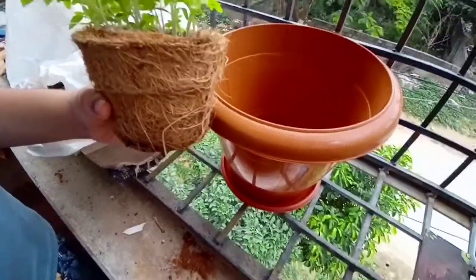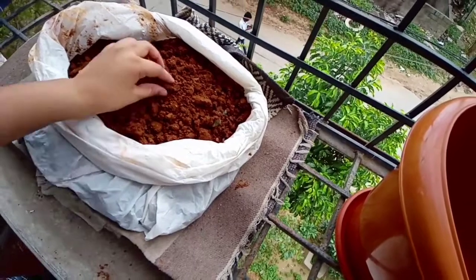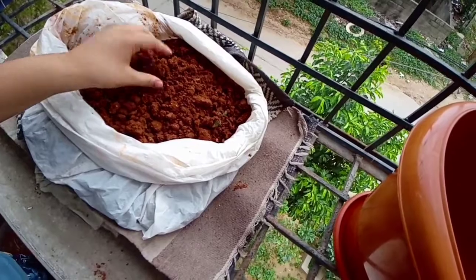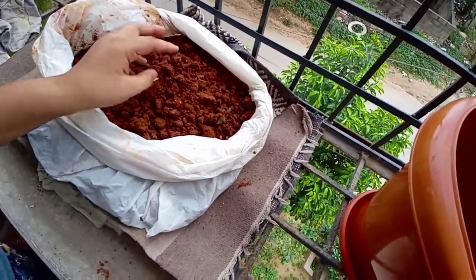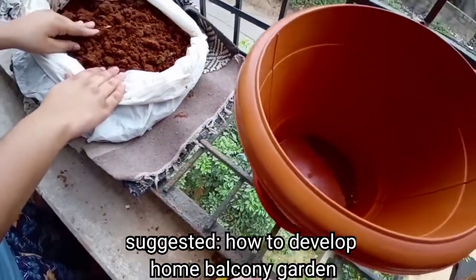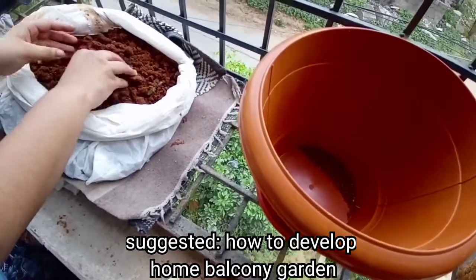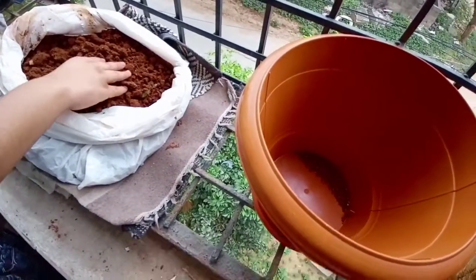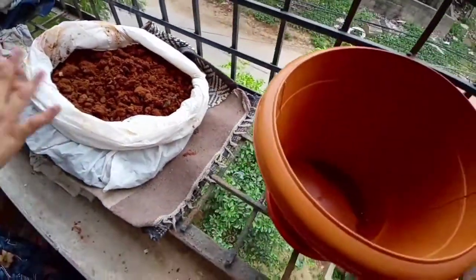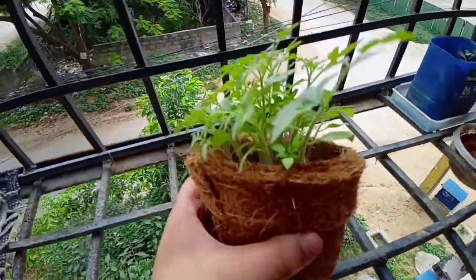This type of soil I'm using — I have bought it from beside a construction site, like a farming area. You can also get it from a construction site, as I did for the first plants. This is a red color soil, as you can see.